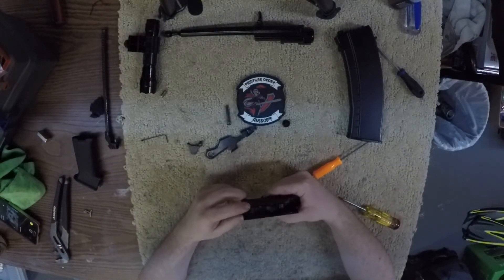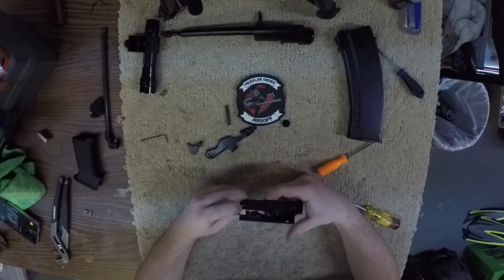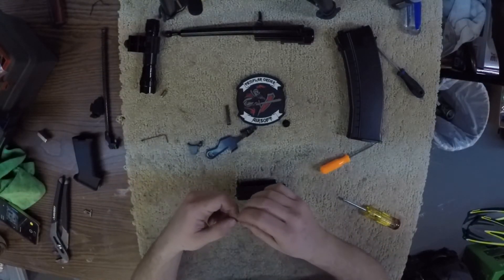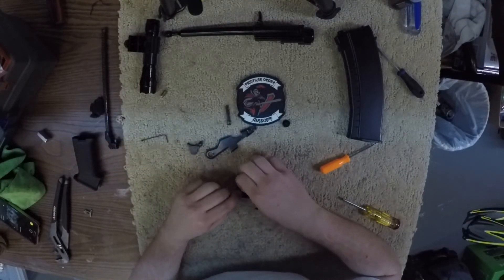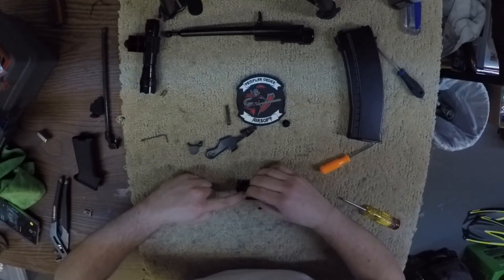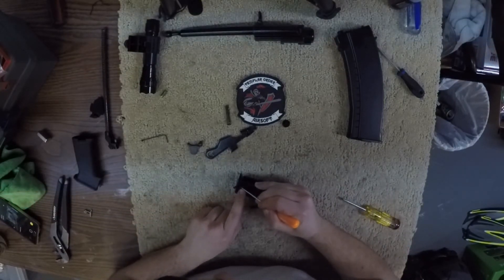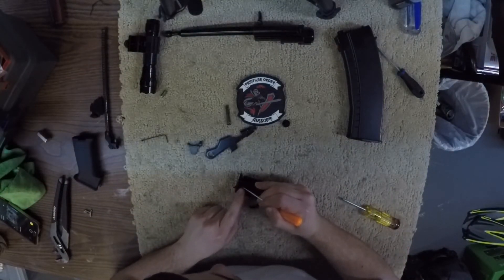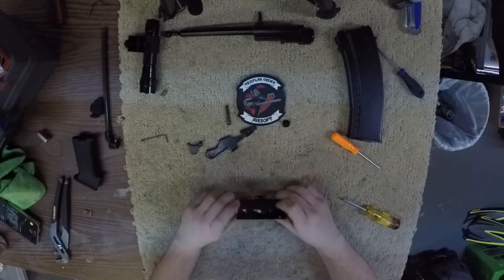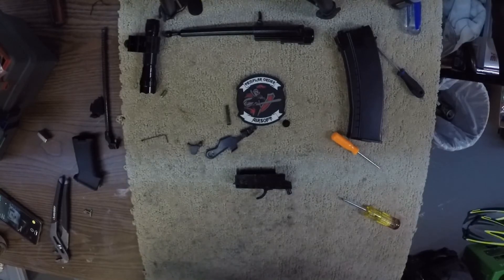To test, you can pull the sear here forward and fire the trigger. Perfect. Make sure before you put it back together to put this small little spring back in just like so. There you have it — now we can move forward and put this back into the body.